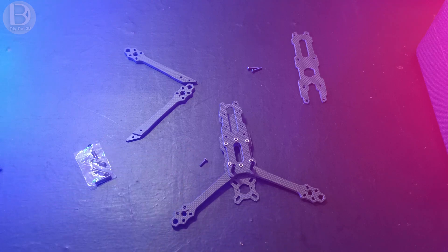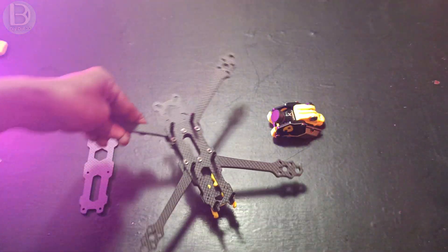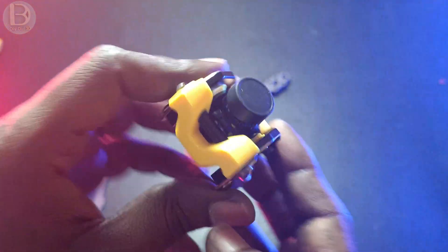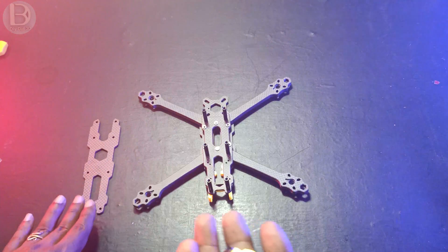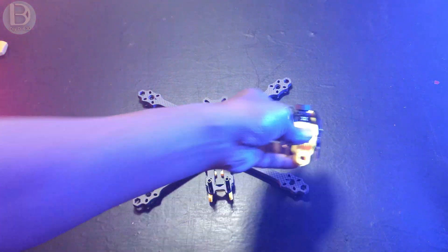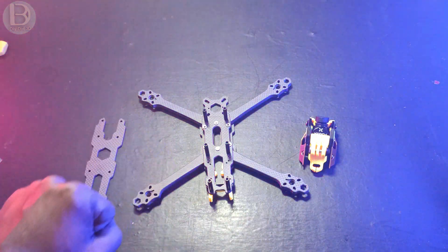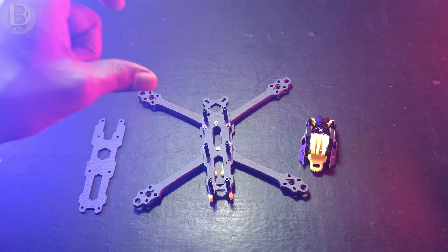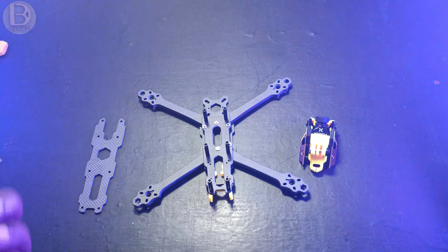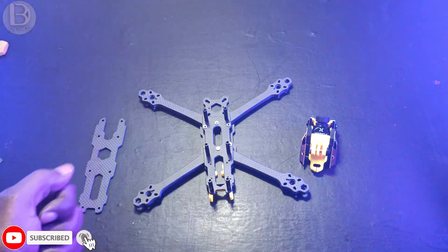The frame is almost ready and the camera mount is also ready with the camera placed in it. Before placing the top plate we need to add the flight controller and motors. I'll solder the motors to the ESC, connect the ESC to the flight controller, then connect GPS, ELRS receiver, VTX and camera.